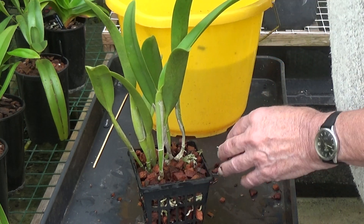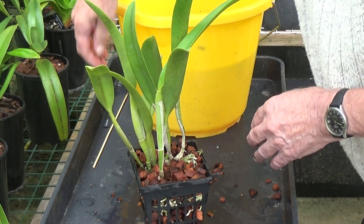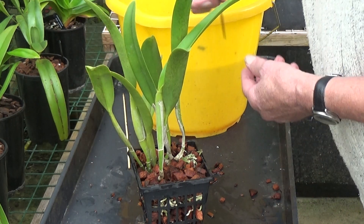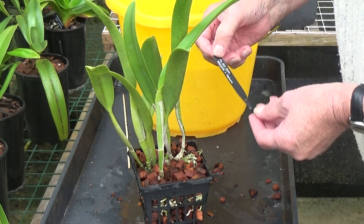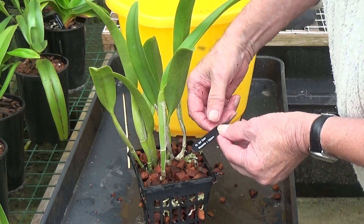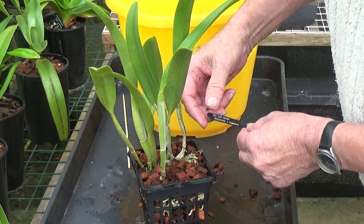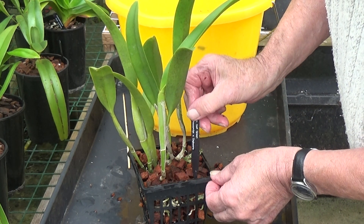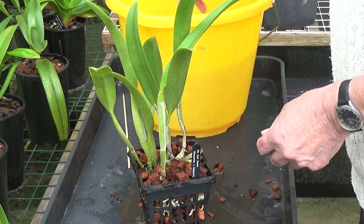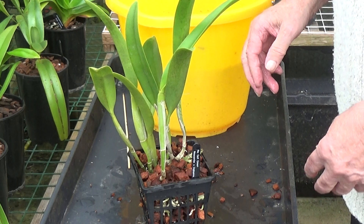Nothing more to do now but put the label back in. RLC Golf Green — cross between Moscombe and Digbyana. So it's probably the Digbyana that's caused the problems, not giving it what it needs. So that's that for that, another job done.